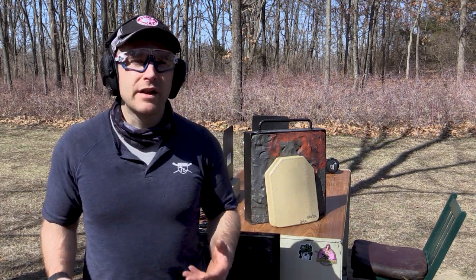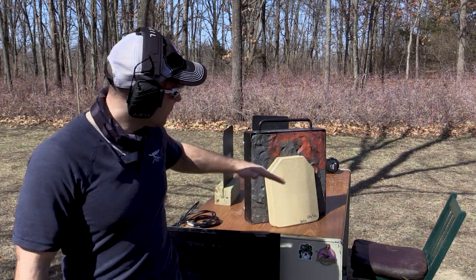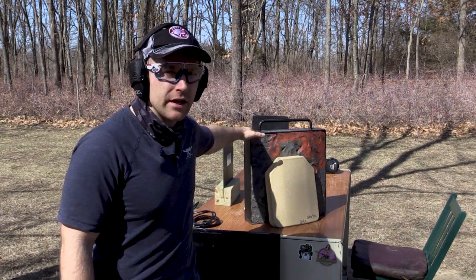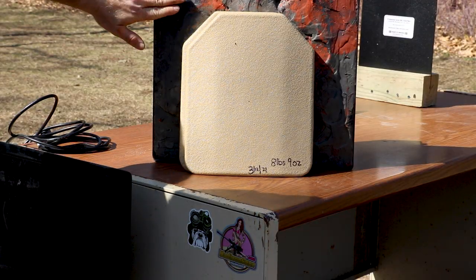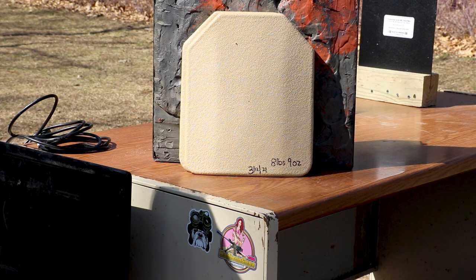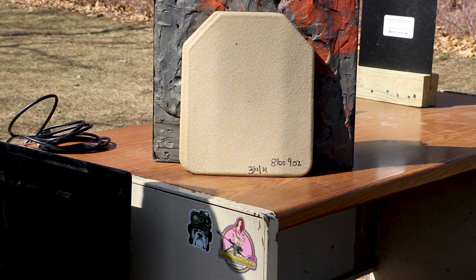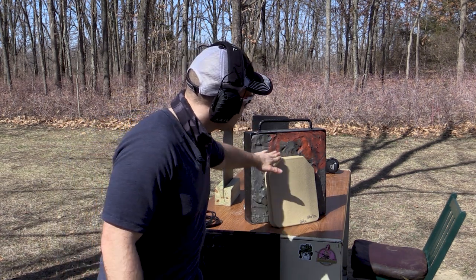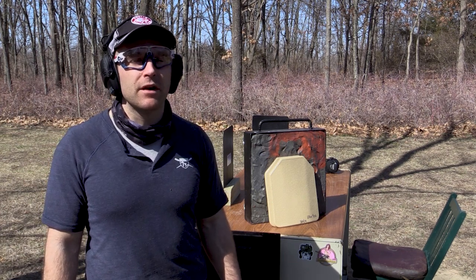Another thing I like to do with my testing is use this giant clay briefcase right here - it's got a non-hardening clay in it. We just like to have a compressible media behind our armor. Usually with steel you don't see localized backface deformation like with polyethylene. I just like to have something heavy that the plates can stand behind so that when you're shooting, the plate's not getting knocked around and you're not just throwing it on the ground or up against another steel target.